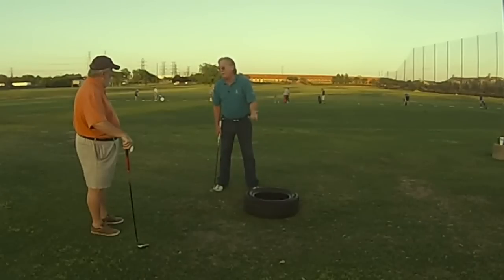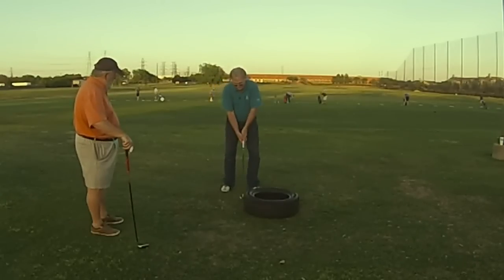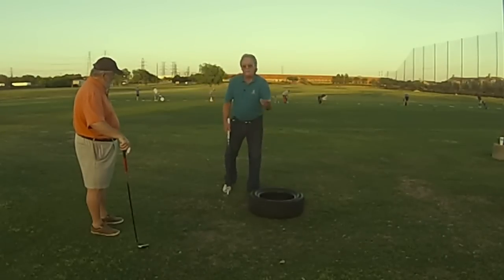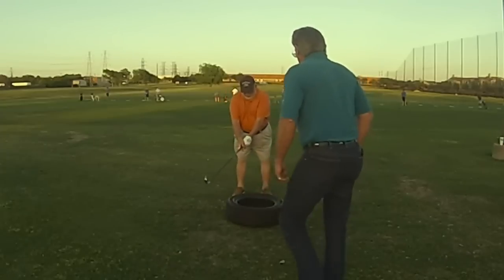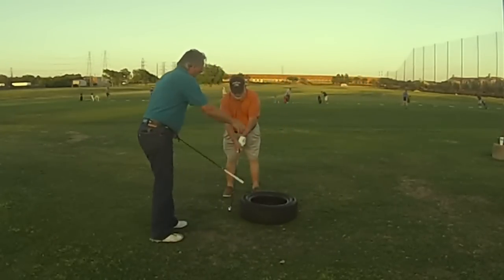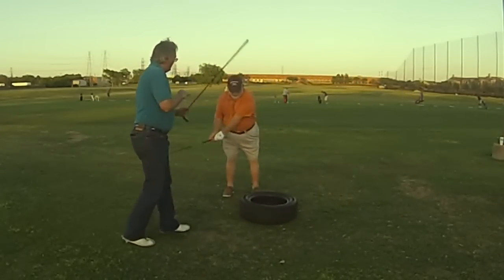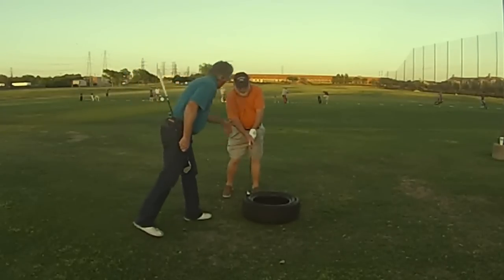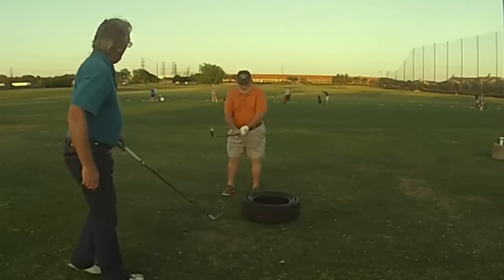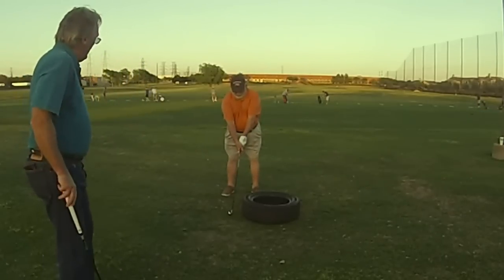Look at that power. Just swing it. You don't have to have a lot of swing to do that. It's going to get a little weight shift going as it goes.